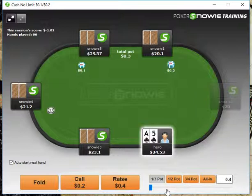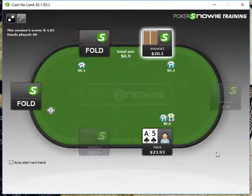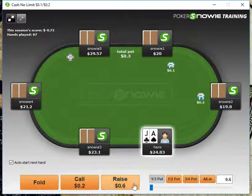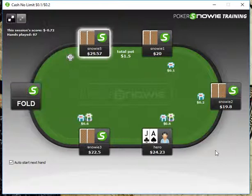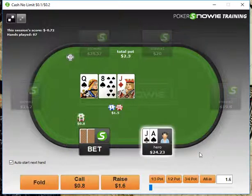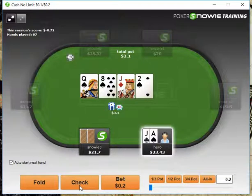Ace-5 here, of course we're going to open up from middle position and just take that down. Ace-Jack here, we're going to open from under the gun and get a call. We're playing out of position, so we're looking to check our entire range. We definitely do want to call with second pair, and having the Ace of Spades is also very helpful here. He could be betting with various hands — he called under the gun versus middle position, so his range can be pretty strong, with a lot of broadway type hands. He could always have something like a set of eights.